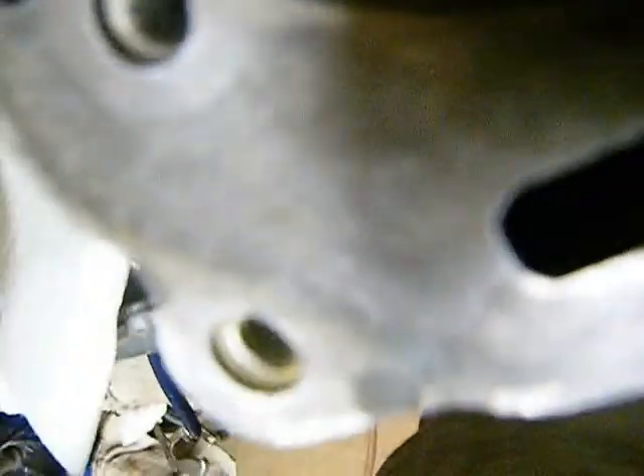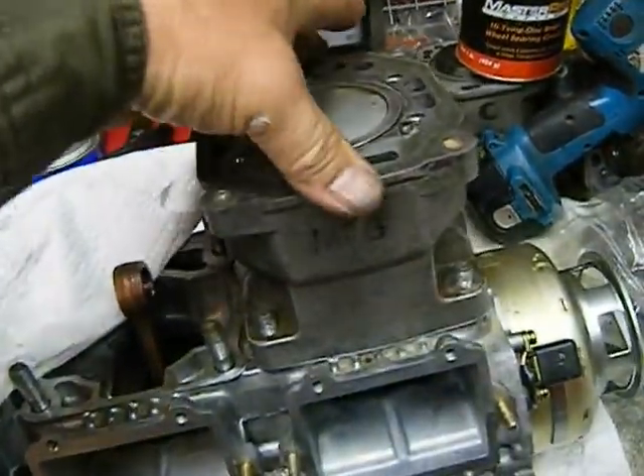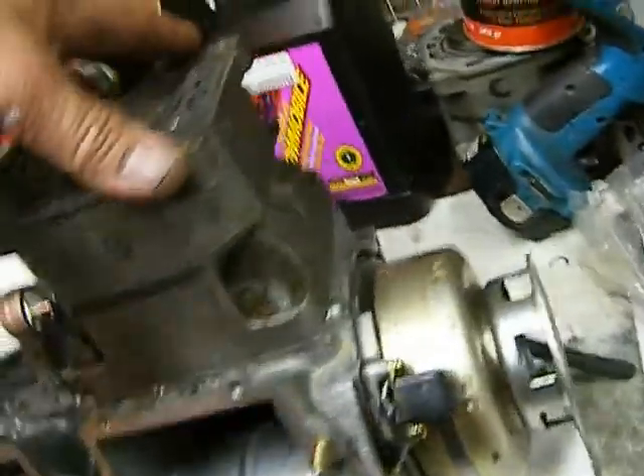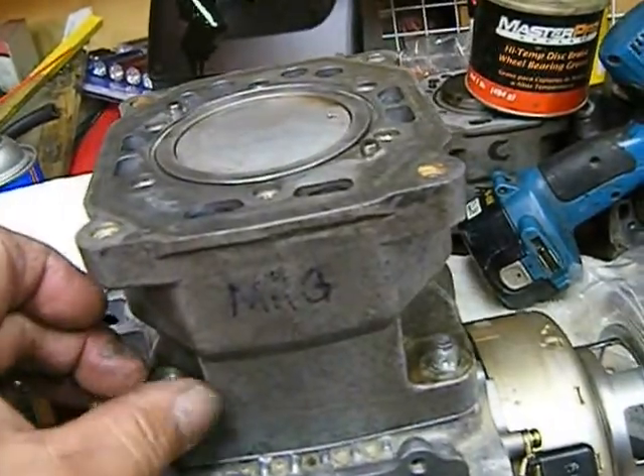There we go. We're going to slide that down on that base — slid down quite nicely. We didn't fool around long enough for our sealant to set up.